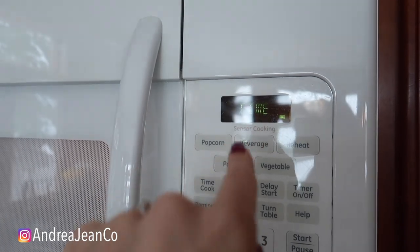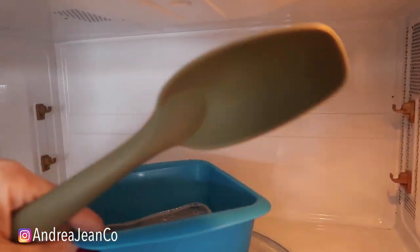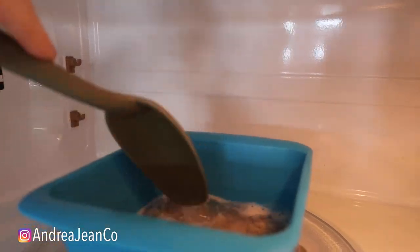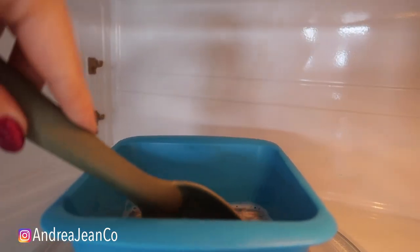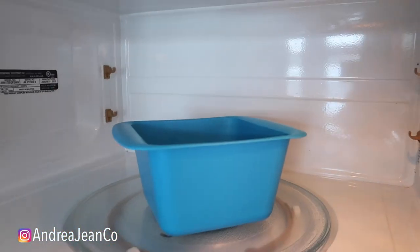We'll let that go and show you the next step. That is done. We're just going to go in here and stir this up a little bit, and then we're going to do an additional two minutes. This is going to be oh so good.